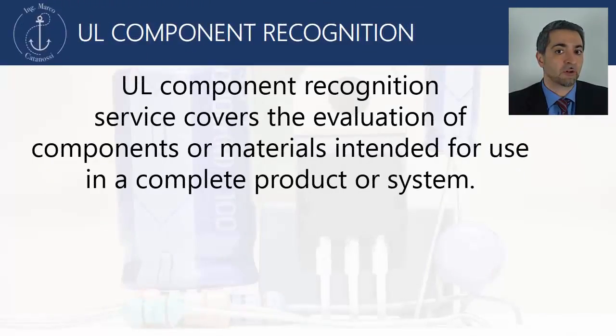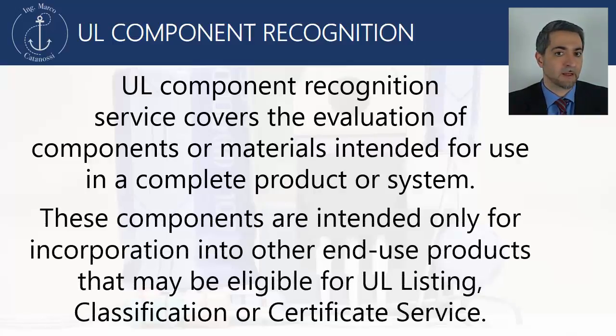For the moment, let us focus on the UL. UL Component Recognition Service covers the evaluation of components or materials intended for use in a complete product or system. These components are intended only for incorporation into other end-use products that may be eligible for UL listing, classification, or certificate service.